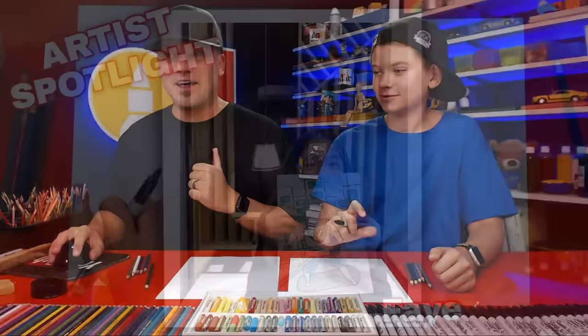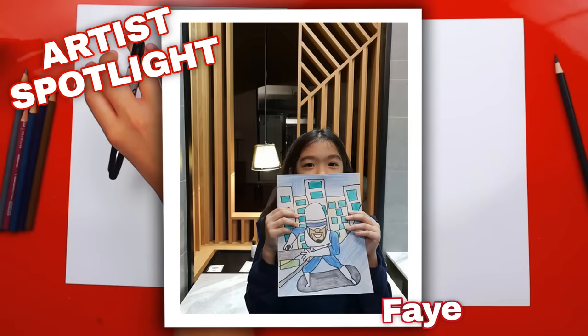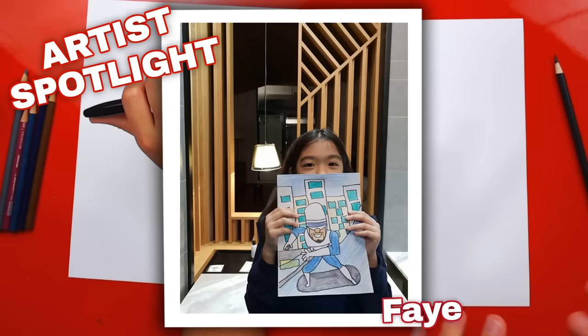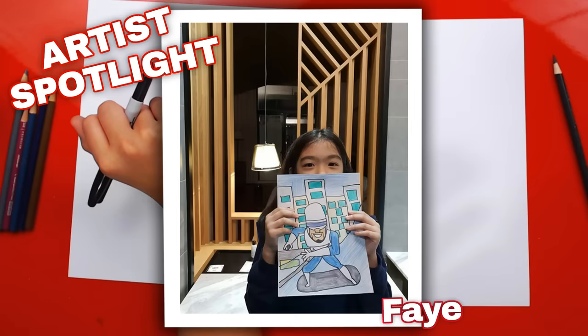In the last live lesson we drew Frozone, and Faye is our spotlight today. She drew Frozone with the challenge to have him ice skating on the ice he makes, in the city protecting it. She did a really great job. I love that she filled the whole page with the background and colored it all, and added the ice sled he's skating on. We also want to congratulate all our awesome art friends that submitted drawings to the challenge — it's always so difficult to pick someone because everybody does amazing.